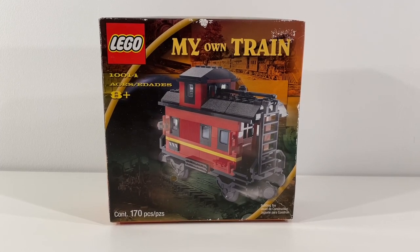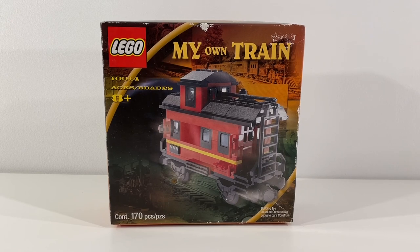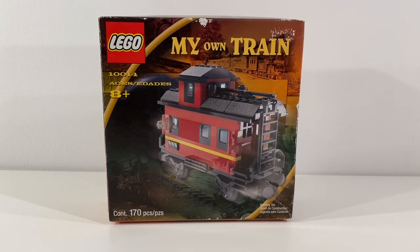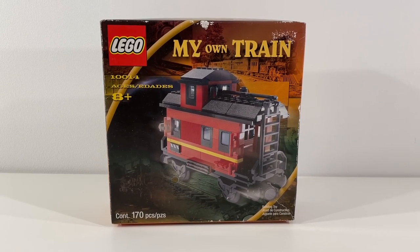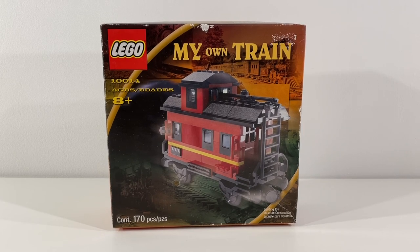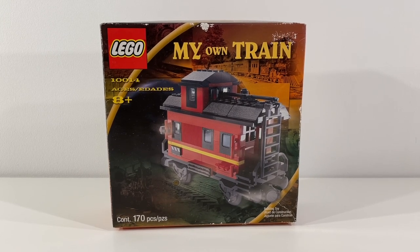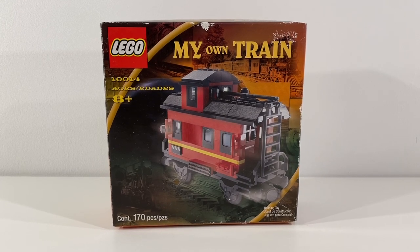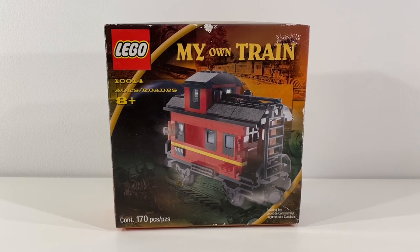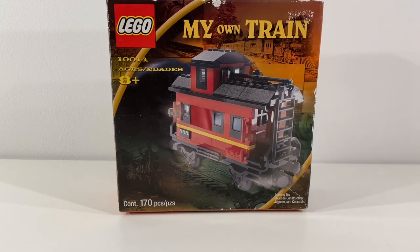Hi everybody, Adam here. Today we're taking a look at LEGO Set 10014, the My Own Train Caboose. This set came with 170 pieces. I was really happy to be able to pick this set up at Bricks by the Bay 2022 — always on the lookout for older train sets I don't have in my collection. This one was originally released in 2001, which is 21 years ago — really hard to believe. Super happy to be able to add it to the collection.